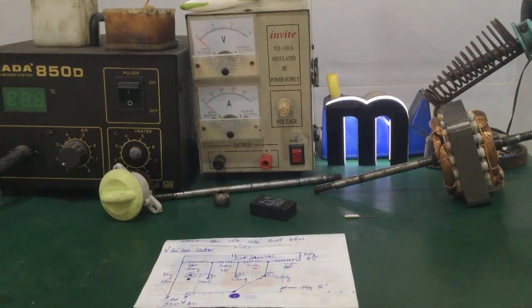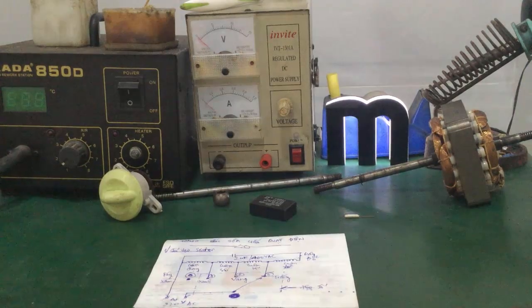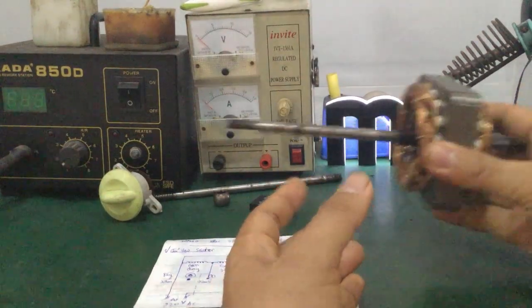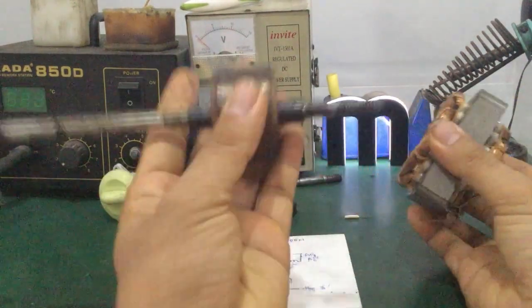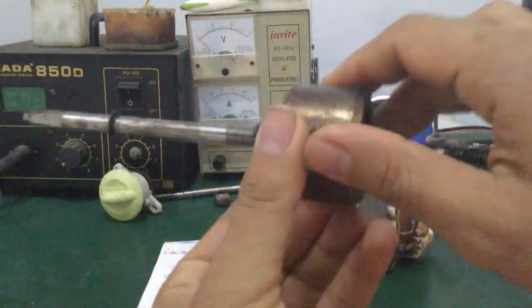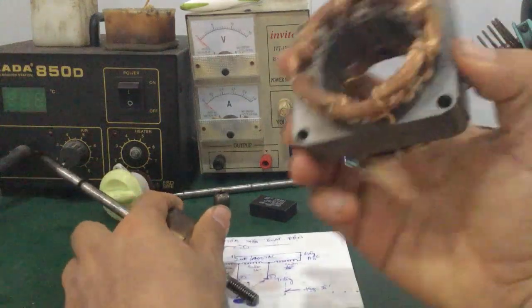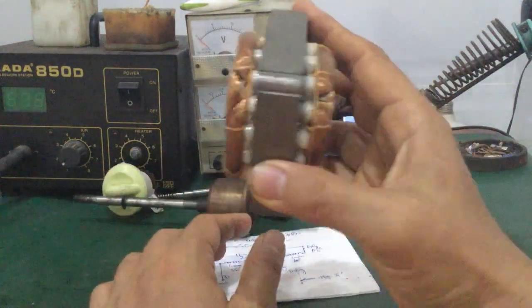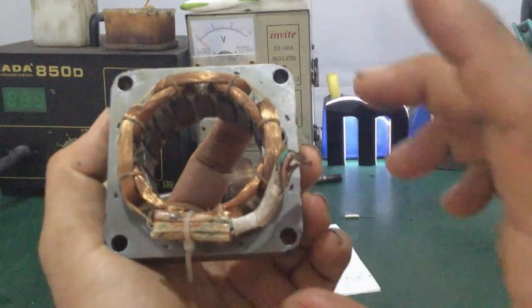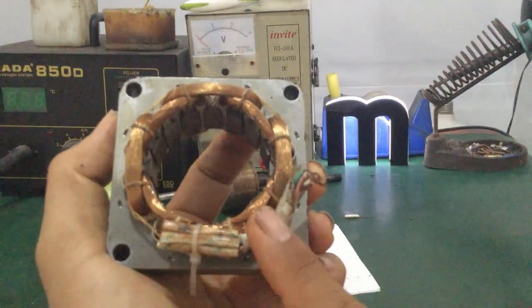Trong video này mình sẽ hướng dẫn các bạn cách kiểm tra và rao đạt quạt đèn. Cấu tạo của cái quạt sẽ có hai phần: phần rotor và phần stator. Phần rotor là phần chuyển động - có nghĩa là phần quay. Phần stator là cái phần đứng yên, đây là cái cục dây của nó. Sau đây mình sẽ tiến hành đi kiểm tra phần stator.